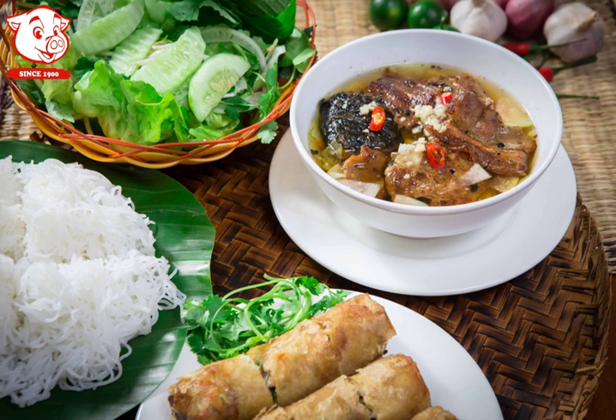Bún chá is a Vietnamese dish of grilled pork and noodle, which is thought to have originated from Hanoi, Vietnam. Bún chá is served with grilled fatty pork over a plate of white rice noodle and herbs, with a side dish of dipping sauce.